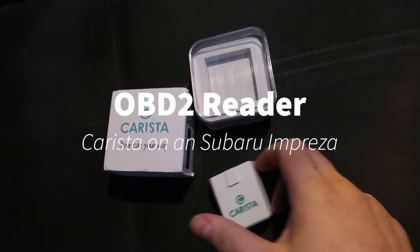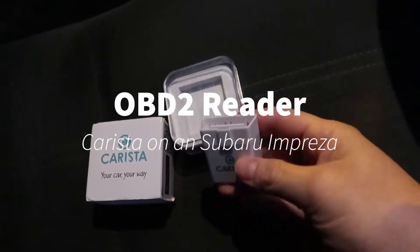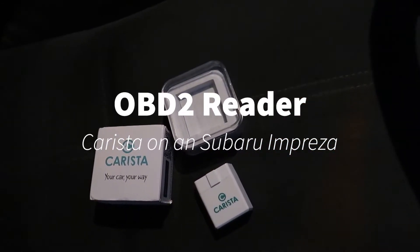Hey guys, I'm gonna try one of these Carista OBD port readers - the Bluetooth one. Basically I've got a code on the old dash, so we are going to see if this will remove it.